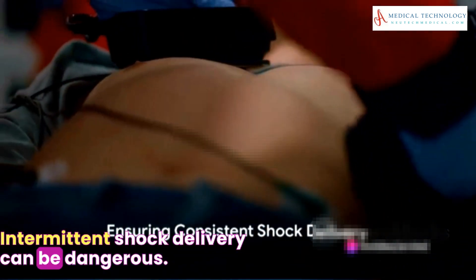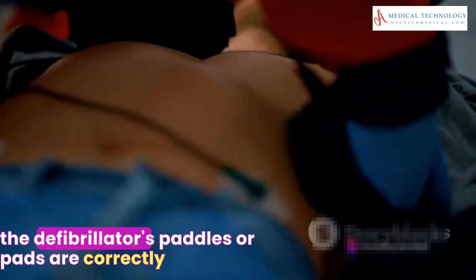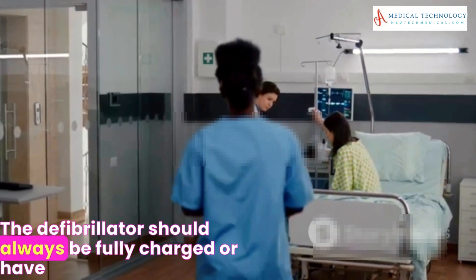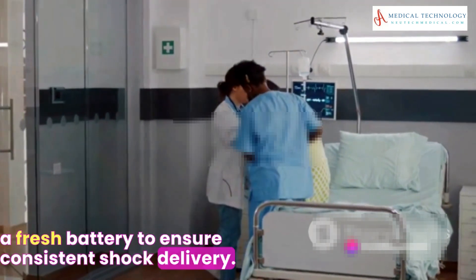Intermittent shock delivery can be dangerous. Inspect the electrode pads and cables, and ensure the defibrillator's paddles or pads are correctly applied to the patient's chest. The defibrillator should always be fully charged or have a fresh battery to ensure consistent shock delivery.